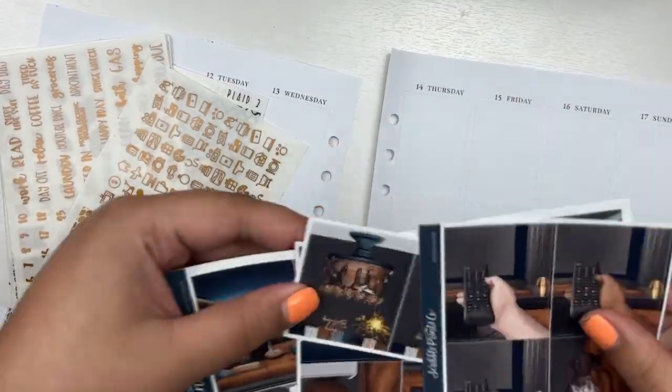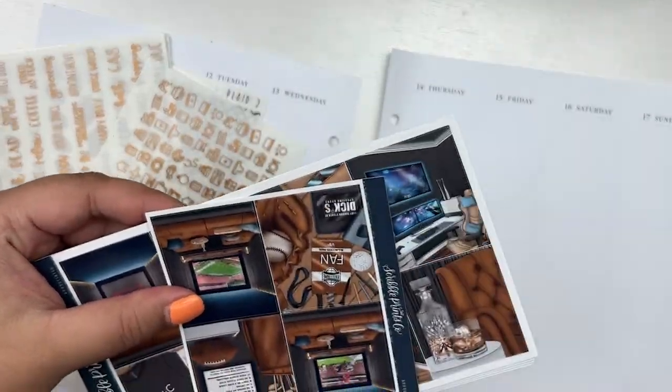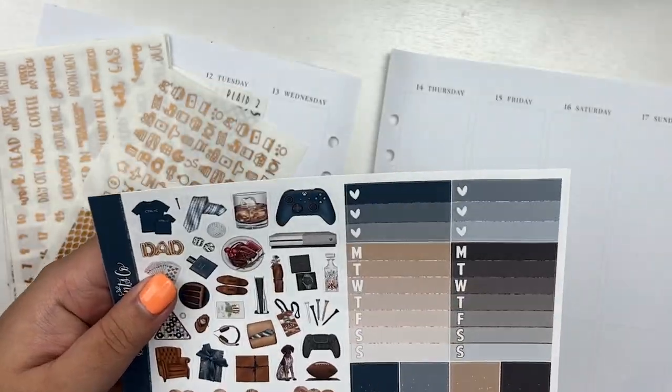Hey guys, what is up? It is Laura from Laura Marie Plans and today I'm back with another weekly plan with me.